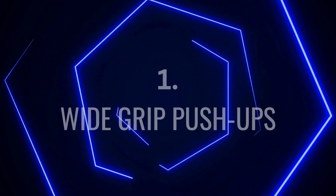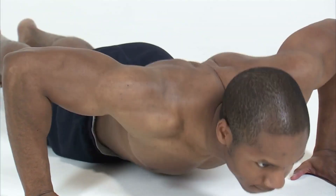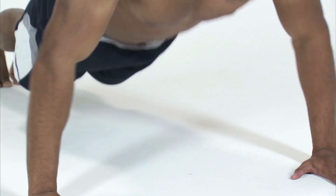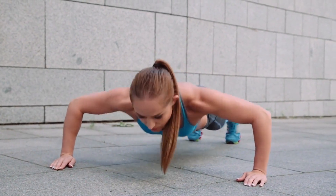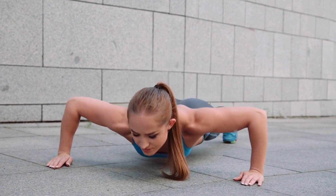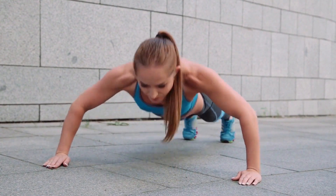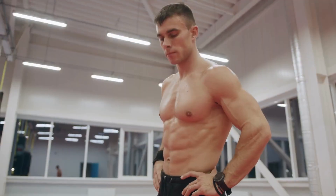The first exercise is wide grip push-ups. Wide grip push-up is an effective variation of the classic push-up that targets your chest muscles from a wider angle, increasing the activation of your pectoralis major and minor. This variation helps to improve your overall chest development, making it a great exercise for building upper body strength and increasing muscular endurance. Additionally, the wider hand placement requires more engagement from your triceps and shoulders.